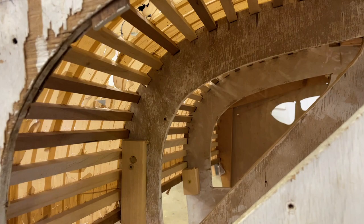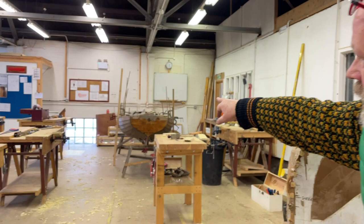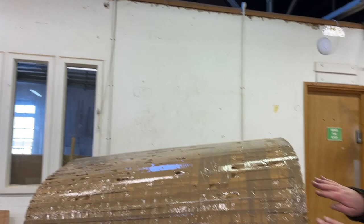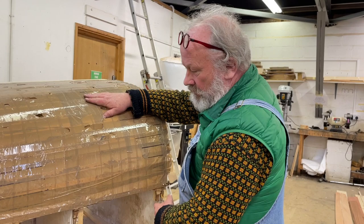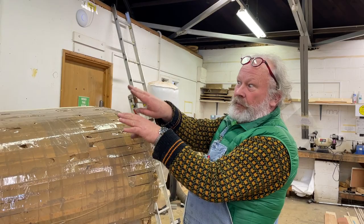This is a jig for cold moulding, because cold moulding is boat-shaped plywood done with thin veneers. If you're trying to bend thin veneers round this you need more than just moulds every couple of feet. You set up moulds just as you would with any other build, and then you batten the jig longitudinally so the veneers stay side by side as you're building up.